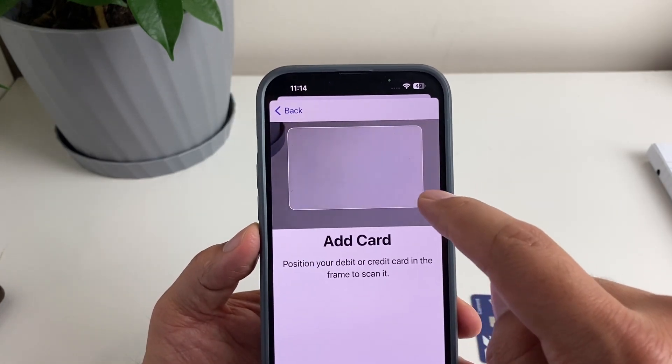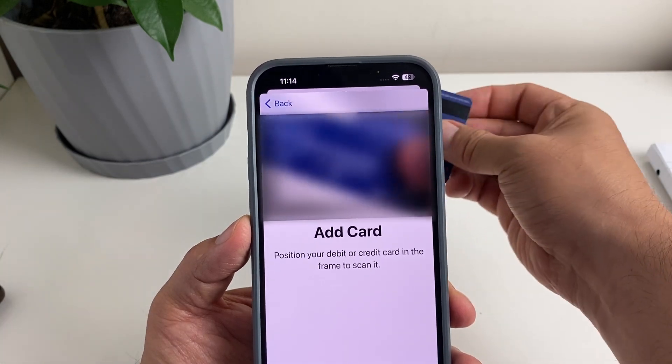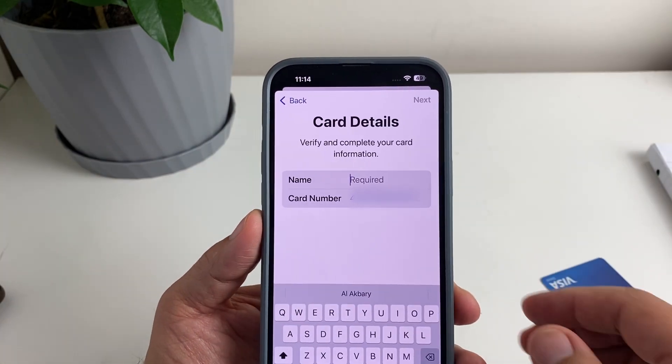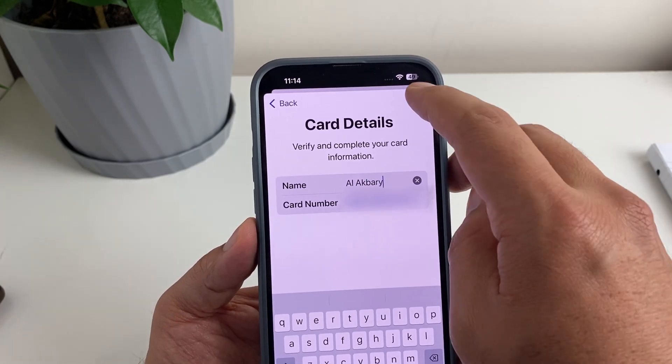Here we've got the option of scanning the card, so I'm just going to simply scan my card. Then I'm going to put my name in and tap Next.